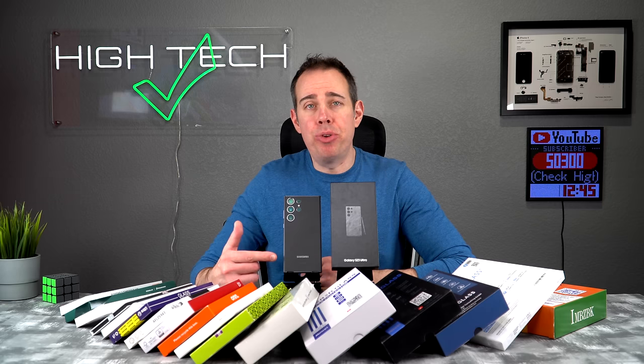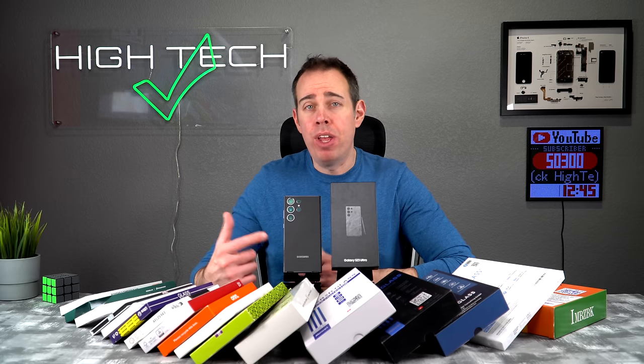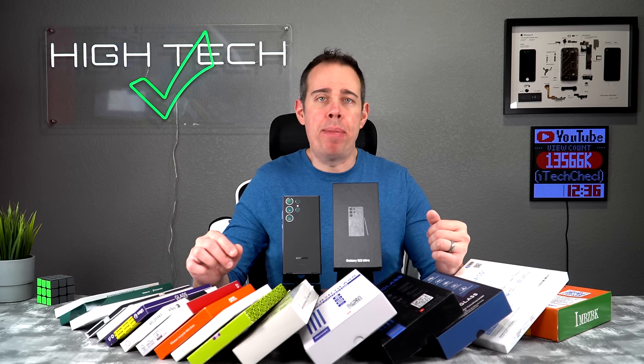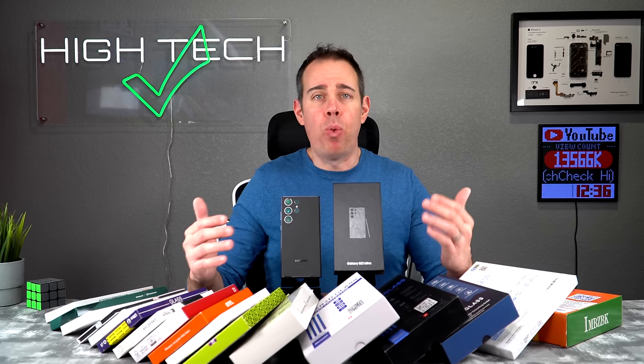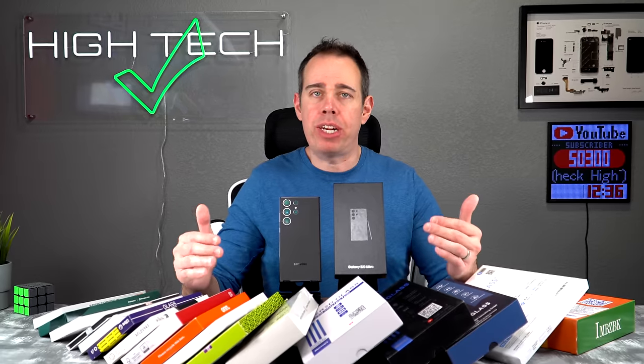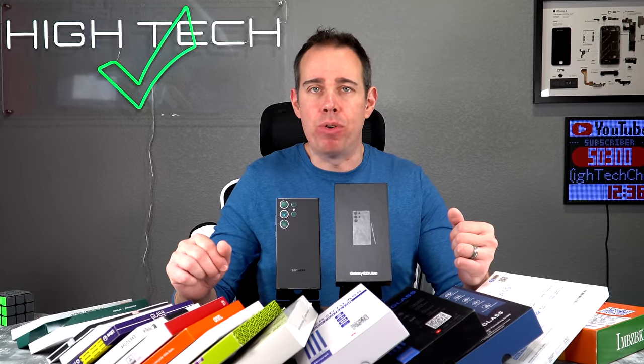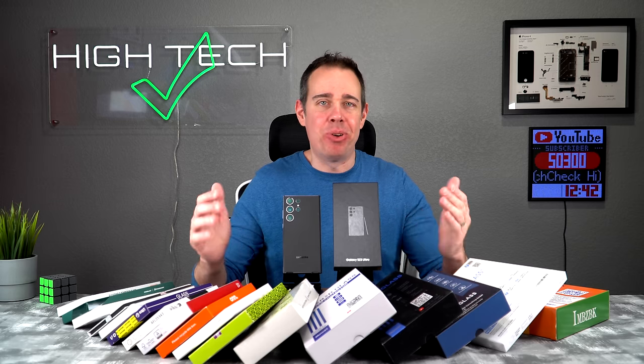In case you're interested, I also have a best and worst cases video for the Galaxy S23 Ultra, and I'll put a link to that in the description as well. I've read all your comments about wanting me to recommend what screen protectors I would personally use, and I will be doing that at the end of the video. But for now grab your snacks, sit back and relax, and enjoy the video.